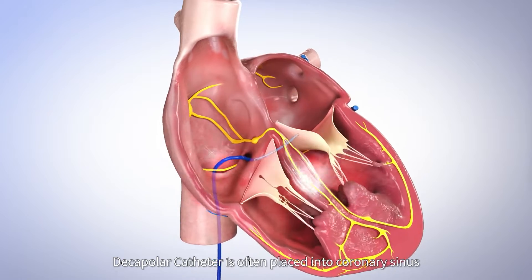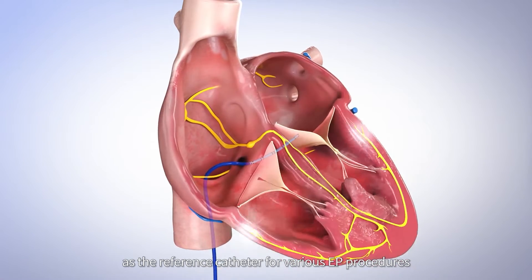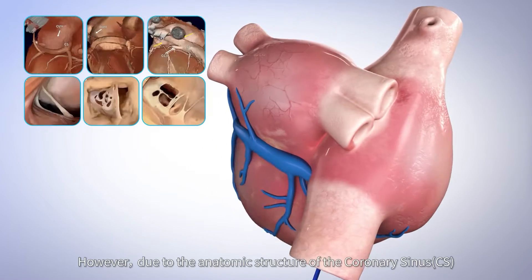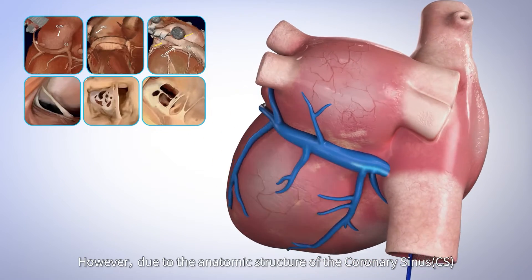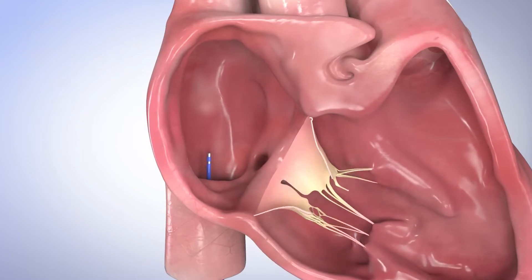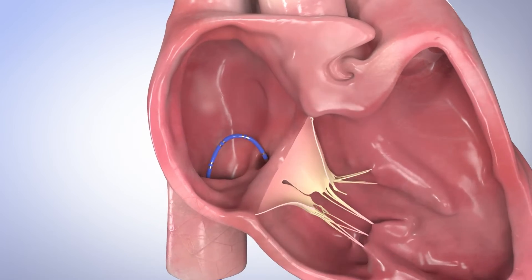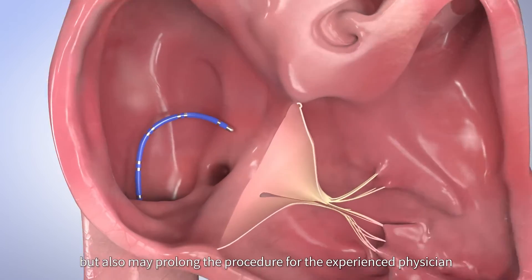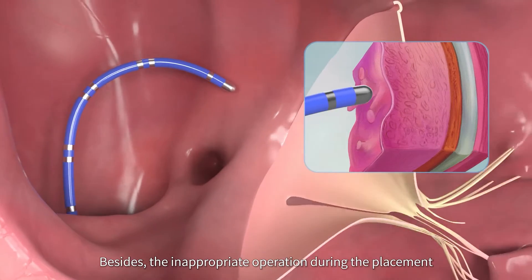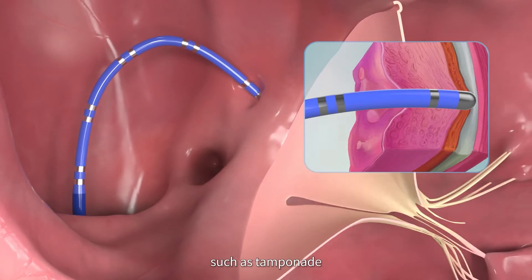Decapolar catheter is often placed into the coronary sinus as the reference catheter for various EP procedures, which is of vital importance. However, due to the anatomic structure of the coronary sinus and wide individual variation, it not only takes more time for beginners to master the skill, but also may prolong the procedure for the experienced physician. Besides, the inappropriate operation during placement potentially brings more risks of complications, such as tamponade.